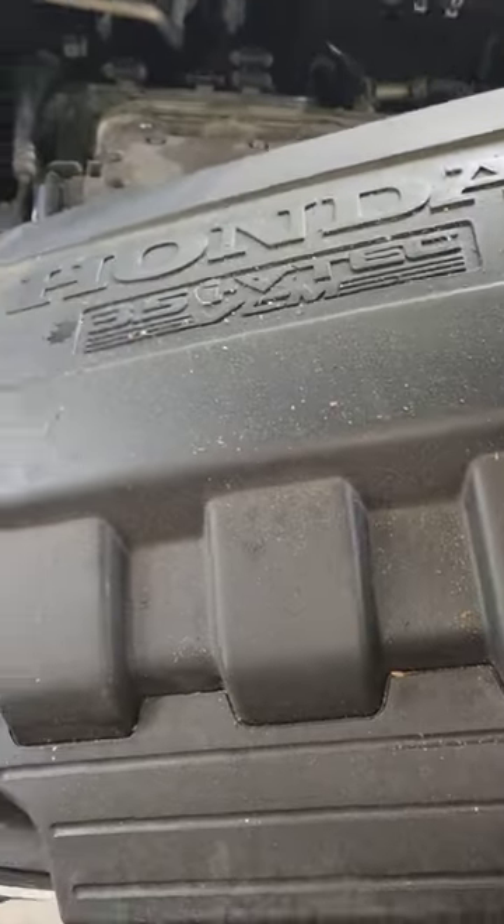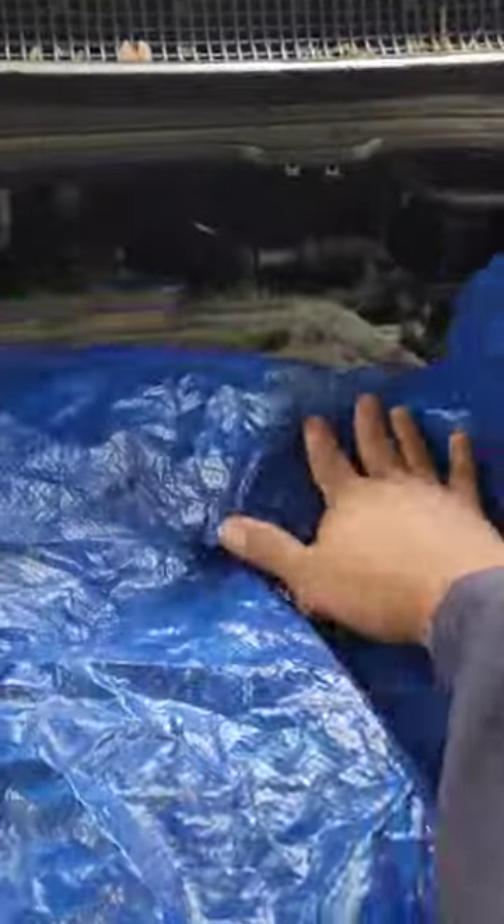So first, step one: you want to take off this plastic cover. I like to put something over the top because you will have to lean as you climb up on top.